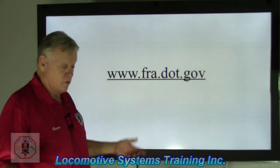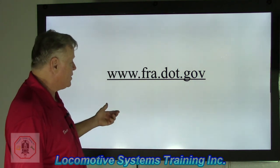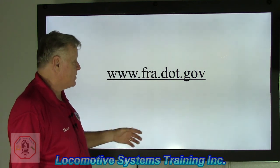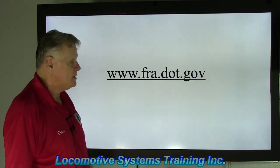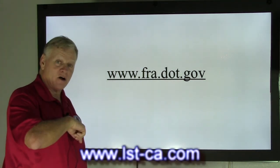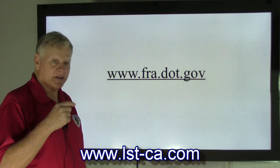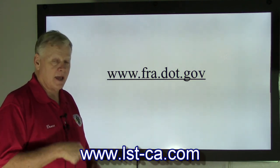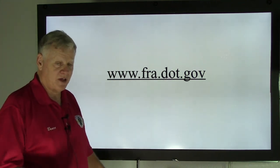We're at the end of this video. I encourage you to go back and view the video and visit the FRA's website at www.fra.dot.gov. If you have information or questions about our videos, please refer to lst-ca.com. Give us a call or send us an email. Thank you and have a safe day.